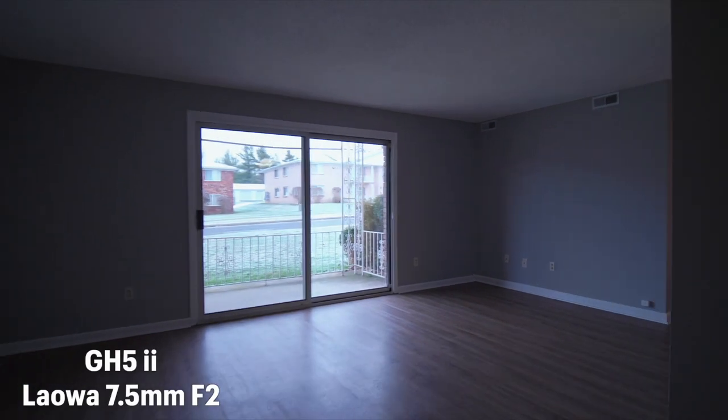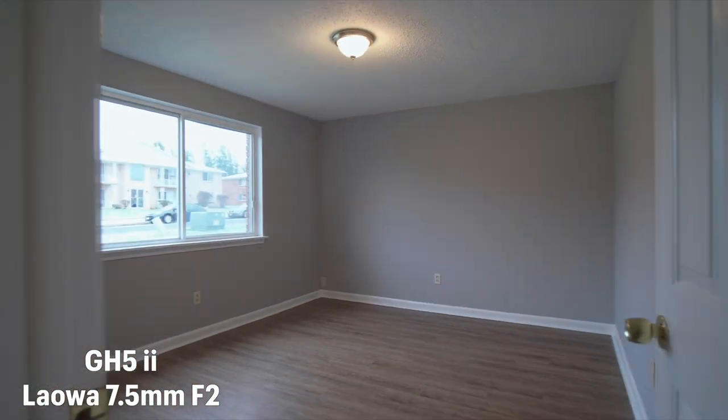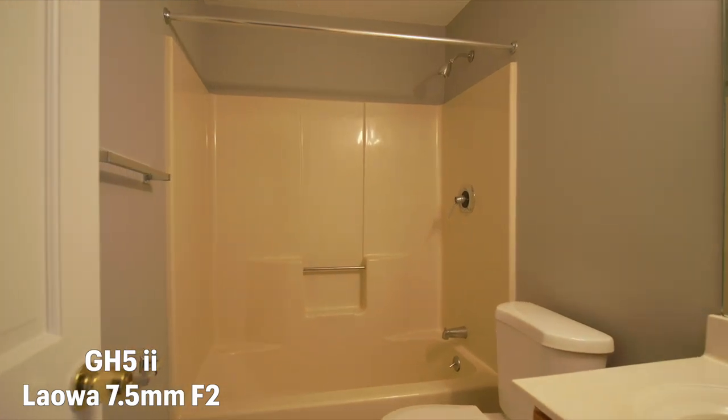The other reason is because the stabilization on the micro four-thirds system is phenomenal. If you've never held a GH5, GH5 Mark II, or even the Olympus lines, you don't know what you're missing. It's a completely different game going from full-frame to micro four-thirds as far as stabilization. Full-frame stabilization is getting really good, but nothing compared to what micro four-thirds can do. I can literally walk and film with it almost looking like you're on a gimbal.